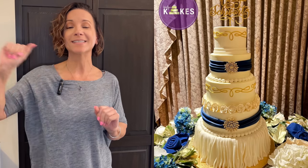In this video I'm going to show you how I decorate and deliver this $1,600 wedding cake.